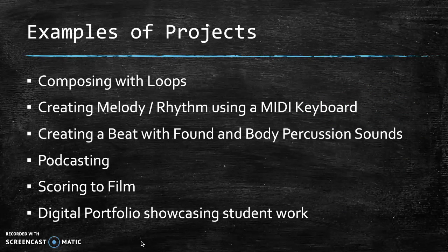Some examples of projects that we're going to be doing soon are composing using loops, which are pre-recorded samples that we can find in GarageBand, creating melodies and rhythms using a MIDI keyboard, creating a beat with found and body percussion sounds as well as programmable beats that we can create in GarageBand, podcasting, scoring to film, and creating portfolios of work that we do in the class. Some of those projects we've already begun — we've been programming beats this week, and next week we'll be building on those beats to start creating songs with different forms, with different sections that flow into one another.